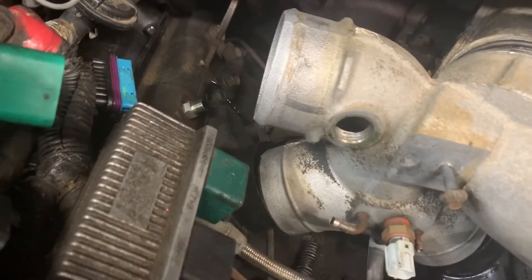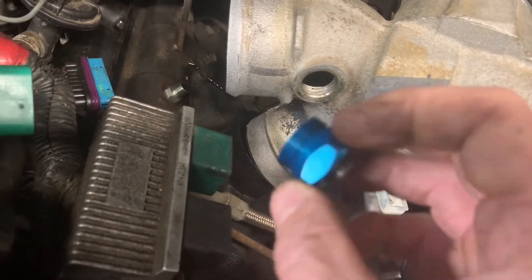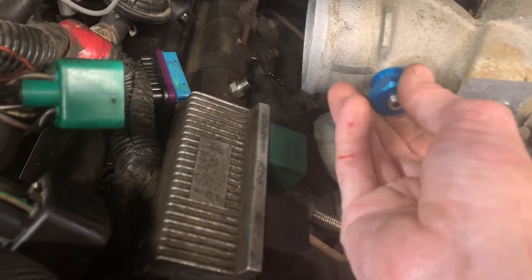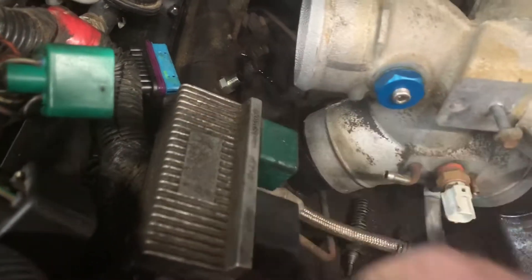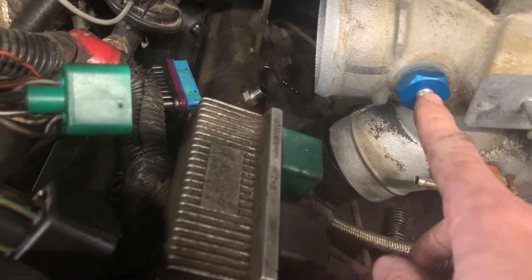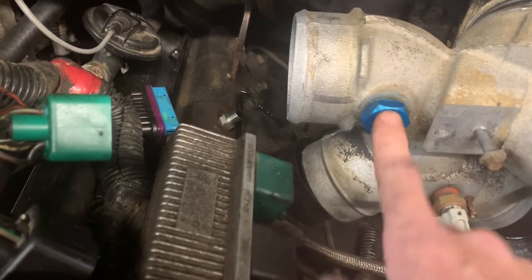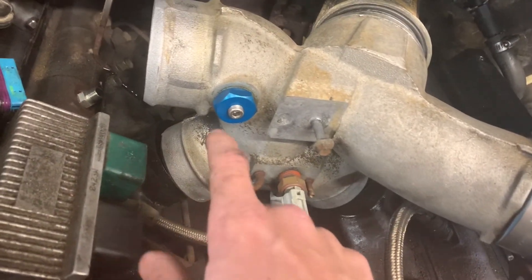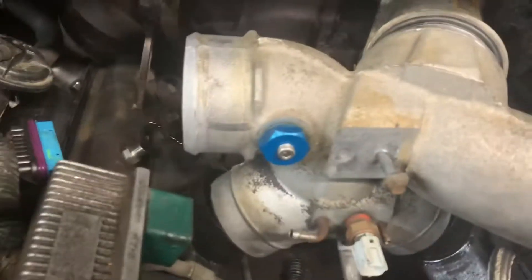Even if you weren't gonna run a boost gauge, you can buy this block-off plate — it comes with a little Allen key and a second block-off plate that you can leave in here and just block off your air intake heater. Screw this in and tighten it down. Once you get this in and tightened up, take your Allen key and take the little center bore out — that's where you'll run your boost gauge, right into here. Since this is where your air is being forced down into the intakes, it's a pretty great place to put a boost gauge. You're going to get a pretty accurate reading of the amount of boost going directly into the engine, and you're not going to have that restrictive air heater in there. So it's a nice little mod to do.